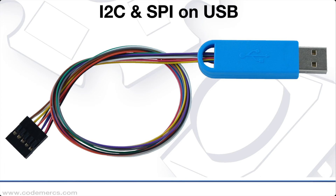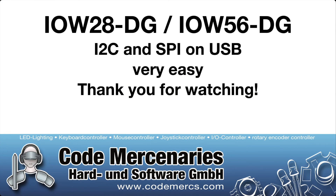The dongle has the maximum size of a USB plug, so it will not block any adjacent ports on a USB hub. So this is how easy it can be to use I2C and SPI on a USB. Thank you for watching.